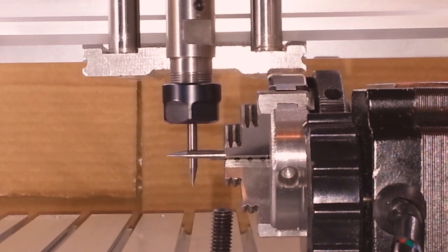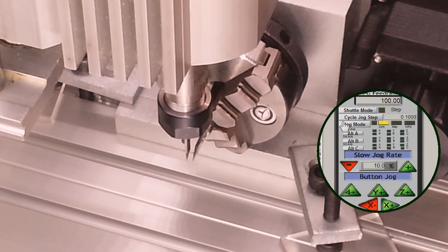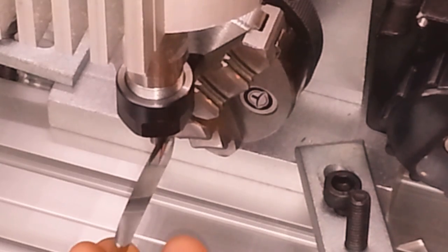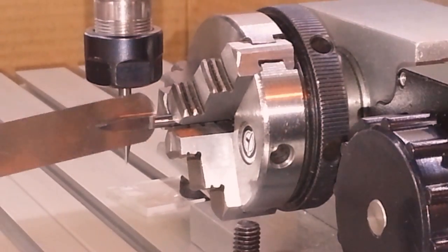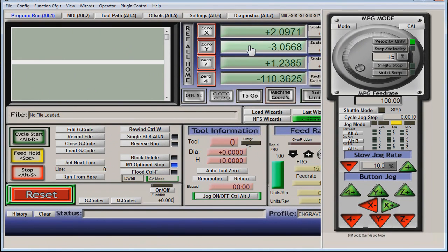We're going to measure diameter to diameter so the tool flat is facing out. We're going to step in ten thousandths at a time to get it closer, and finally step one thousandth at a time until gauge resistance is felt. That puts our tool 126 and a half thousandths Y-positive of A-axis center line.